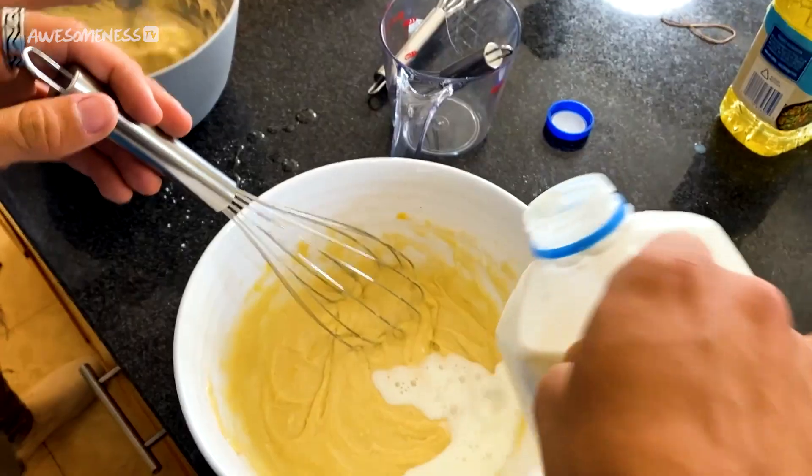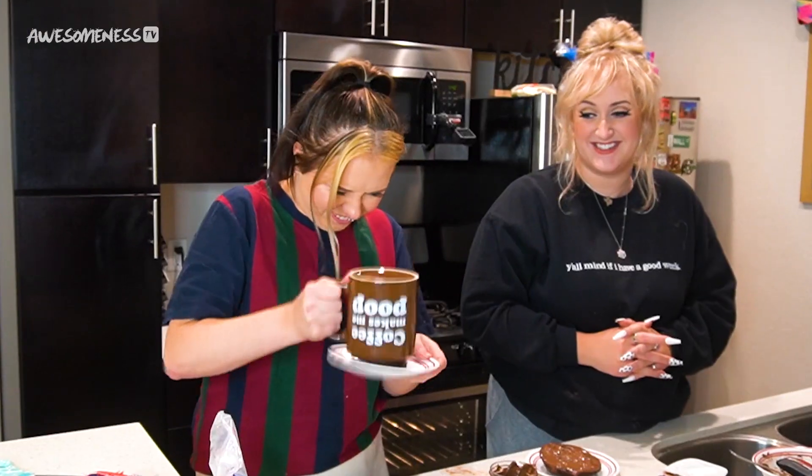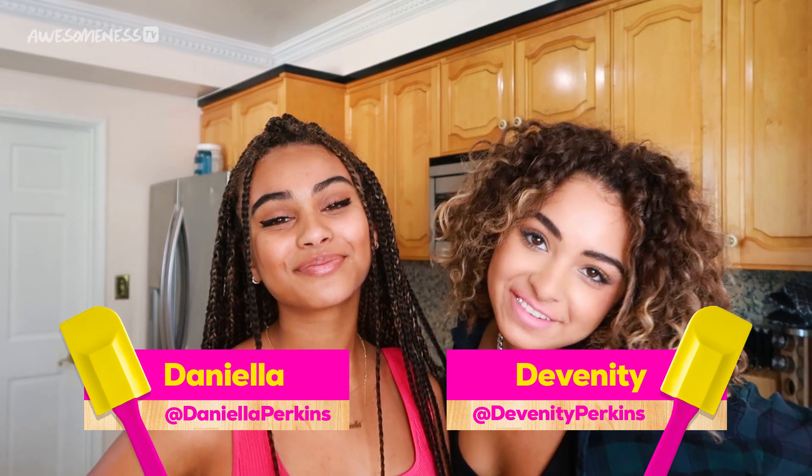This is a challenge where two contestants go head-to-head to create a recipe using only a photo as reference. Hey guys, I'm Dani. I'm Devon and we're the Perkins sisters. Hey girls, how's it going? Good, how are you? I'm excited to torture you just a little bit. I'm excited. That sounds really fun.